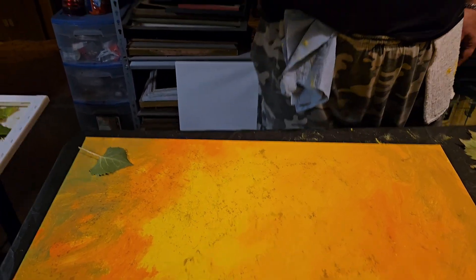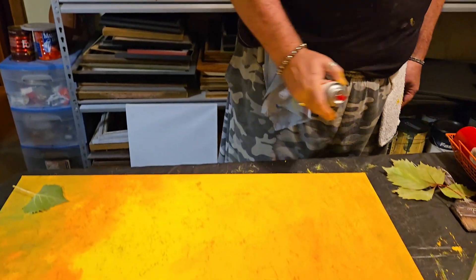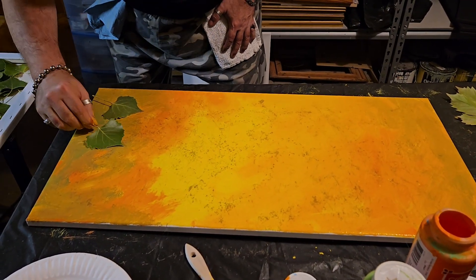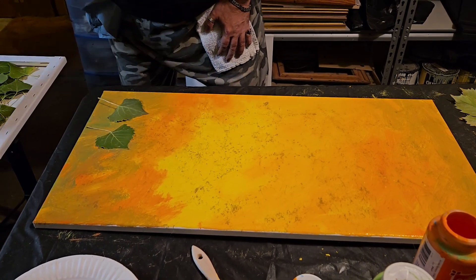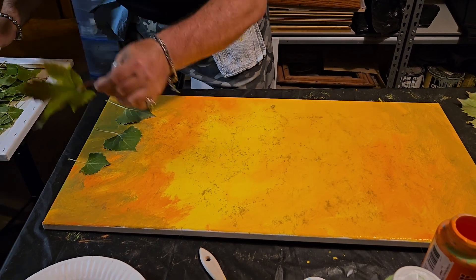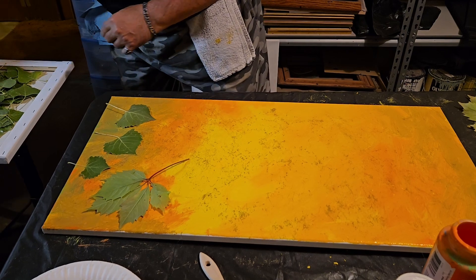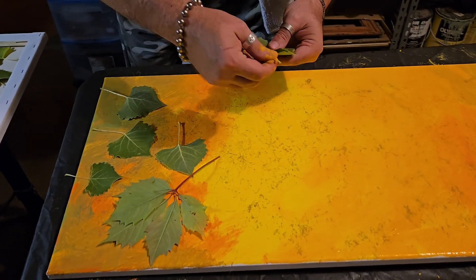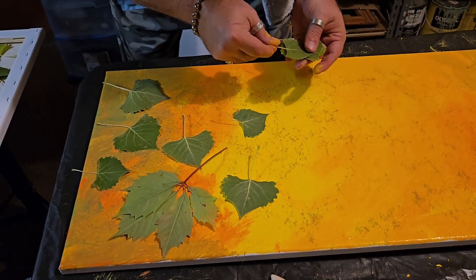I'm using a marbleized Krylon gold spray — you can get it in black, white, or any color you want. We're doing gold because that warms things up. Now we're just gonna incorporate these leaves — stick them on there nice and tight, little ones, big ones. Make sure your leaves are kind of fresh; you don't want them too dried out or they'll get too light and blow away.